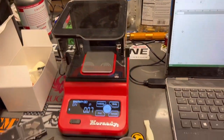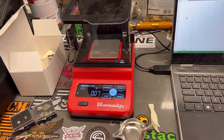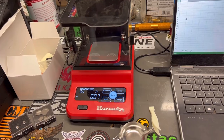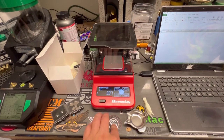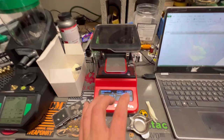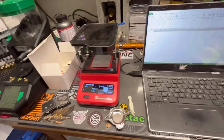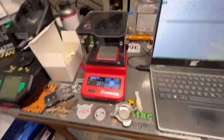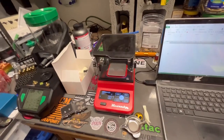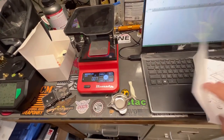All right, what's going on YouTube? Today we're going to review the Hornady precision lab scale. This is a new item for Hornady. I'm really impressed with the quality — it's really good. It's got a couple different settings, a really cool way to hook up to your laptop, and you can put data wherever you want in a spreadsheet.